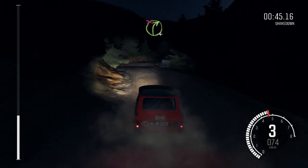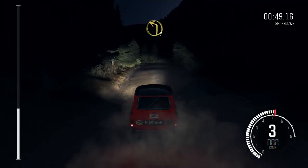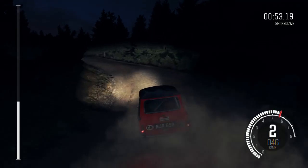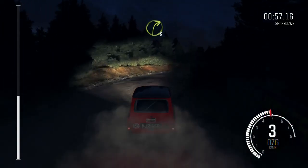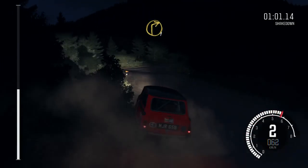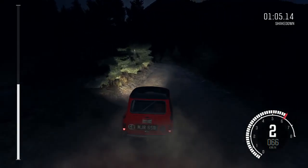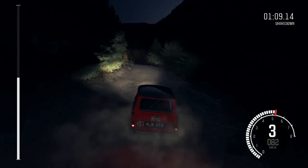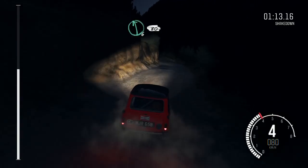Right four, don't cut, 100, left one long, crest, into right three long, into turn right one, into left six continues at 80, small crest, into right six long, into left six long over crest 80.